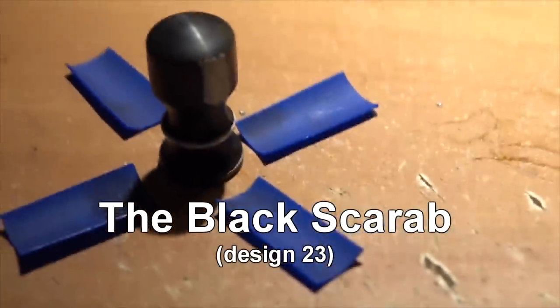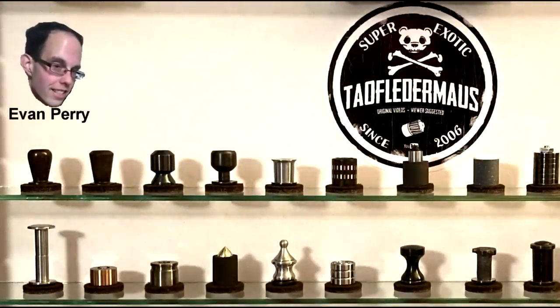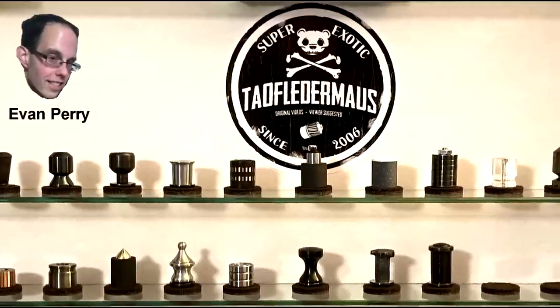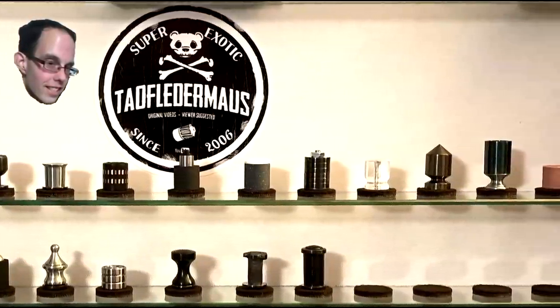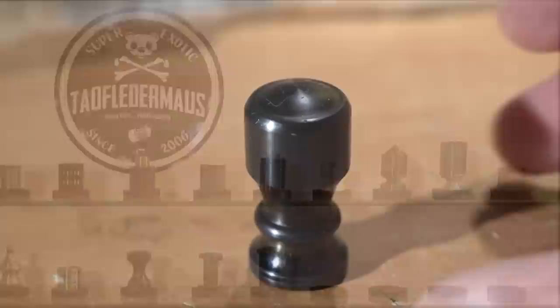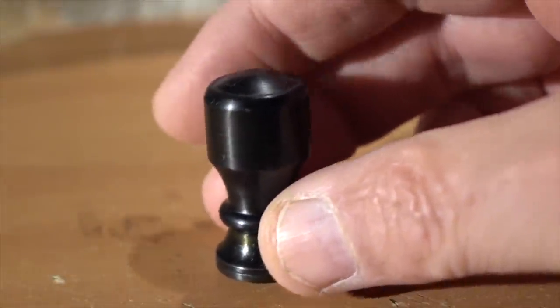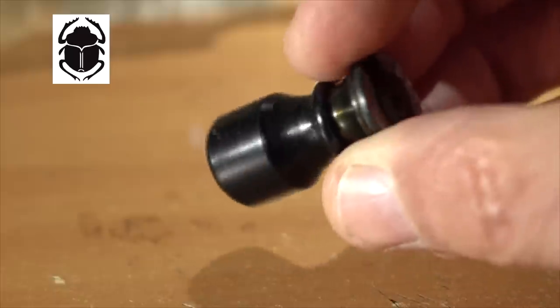Today we're going to test a 12-gauge projectile prototype called the Black Scarab. This is the 23rd design by Evan Perry, who is kind of the Kelly Johnson of 12-gauge projectiles — unusual shapes, really weird materials, and he has a very good understanding of supersonic aerodynamics. We're going to call this the Black Scarab because it kind of looks like a scarab, right?